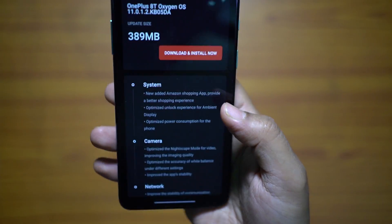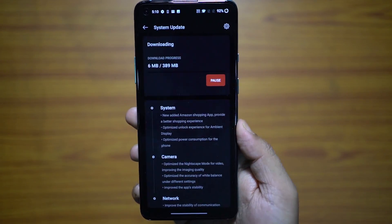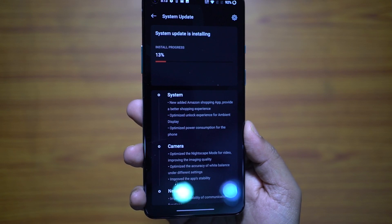Now let's download and install the OTA update. The installation has just started.